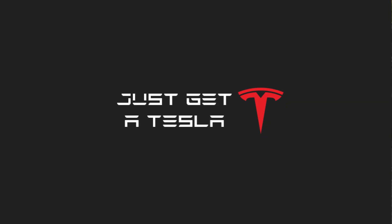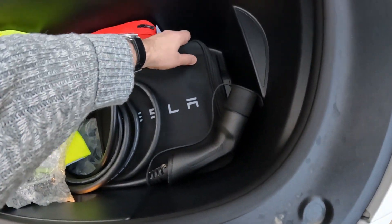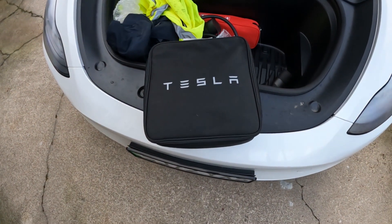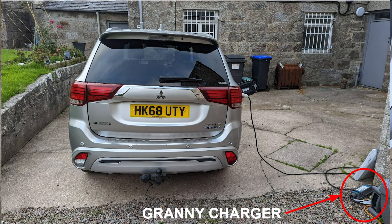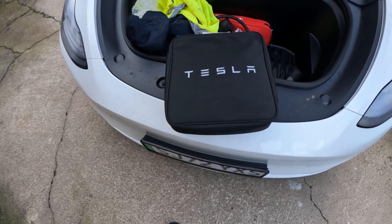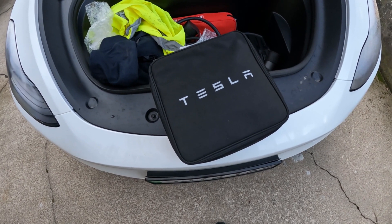I'm asking the question because I've never even used the granny charger on this car. I've literally not even pulled it out of its little bag which I've got stored in the trunk. Now this kind of charger I am familiar with — on my Mitsubishi Outlander plug-in hybrid I used the three-pin granny charger like this all the time. That was the primary charging method I had, but that was a small battery: 13.8 kilowatt hours. This is an 82 kilowatt hour battery.